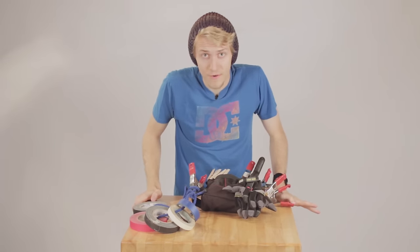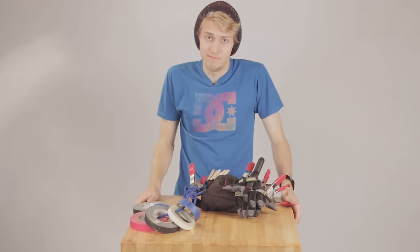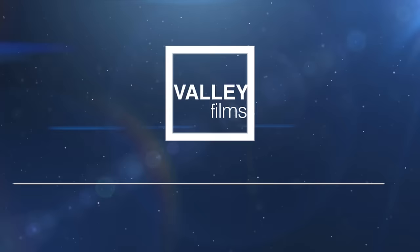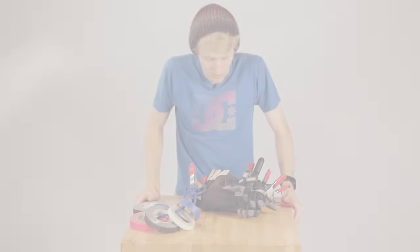What's up guys? Jordan Anderson here from Valley Films, and today we're going to be talking about what's in a grip belt. Let's talk about some grip equipment.